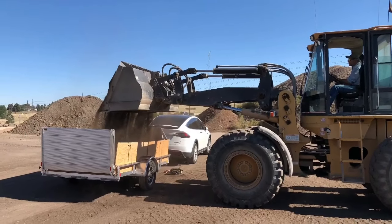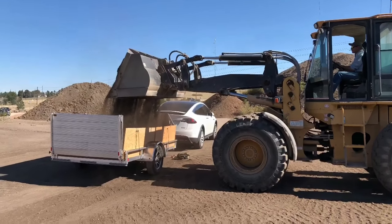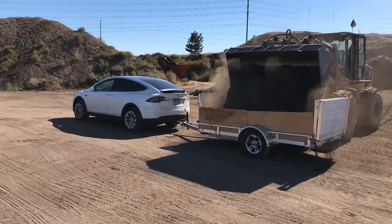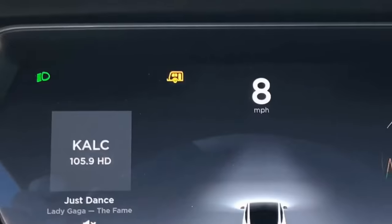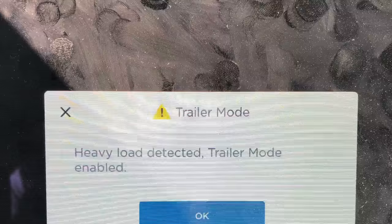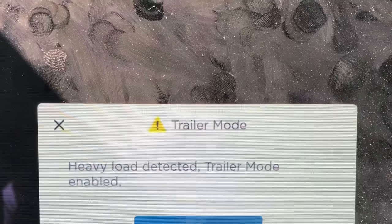The car is rated for 5,000 pounds of towing capability, and with the torque available from the electric motors, you won't even notice you're towing anything. This vehicle did wonderfully towing 5,000 pounds of dirt — it automatically detected the trailer and entered trailer mode when it detected the heavy load. Yet another example of how electric vehicles are taking over the world. Thanks for visiting Net Positive.